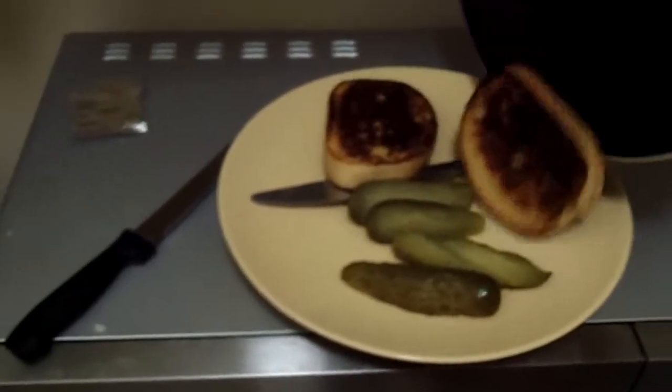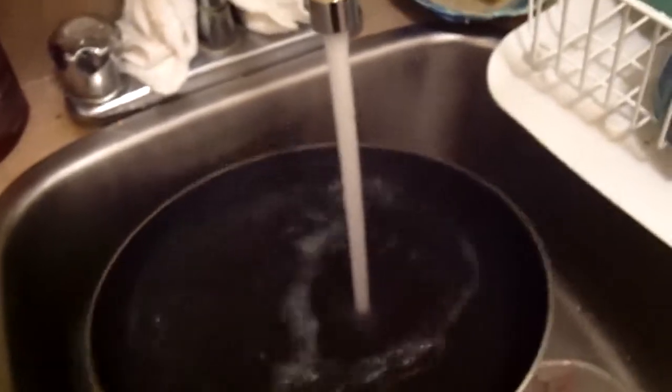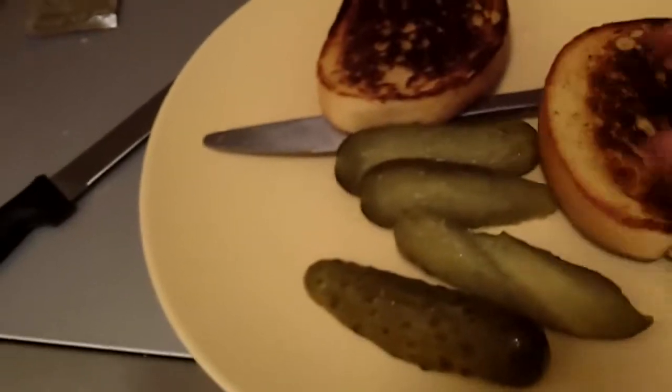I'm gonna show you some things I didn't do in my other video too. When you're done, you can make a little fun. Don't forget to clean your pots and pans. So that's how to make a pickle sandwich.